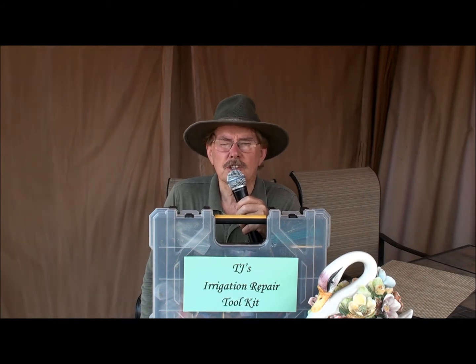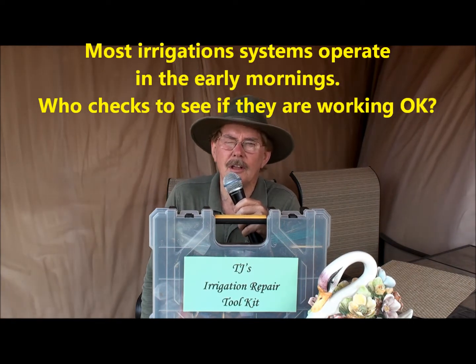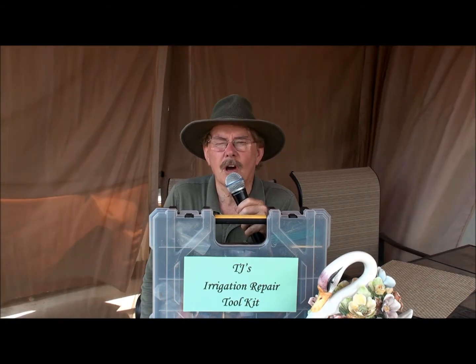An irrigation check is checking your emitters and your sprinkler heads for blockages or malfunctions that you may not know are going on. Sometimes your plants will suffer and you wonder, how come the plant's not doing so good? Well, it's in a hundred degree heat right now. It won't take long for your plants to figure out they're not getting water.